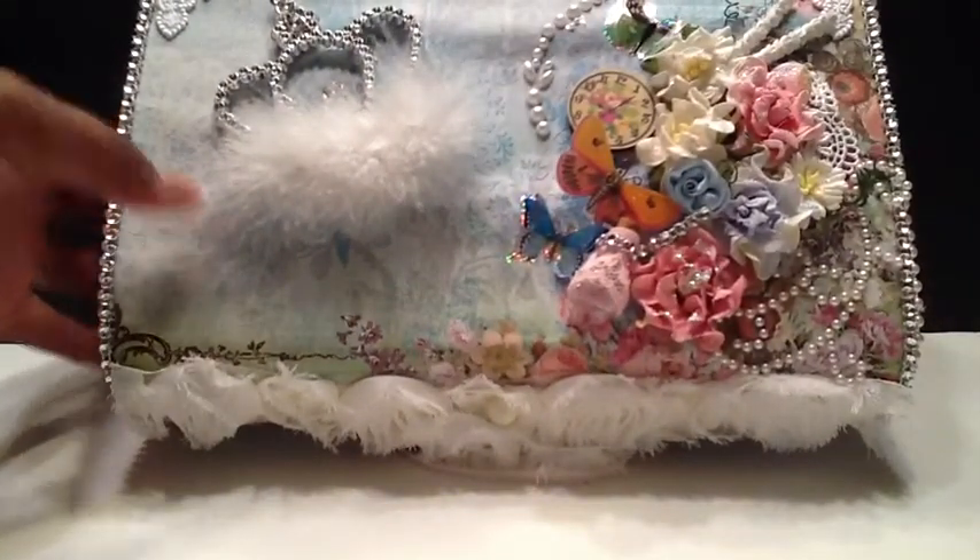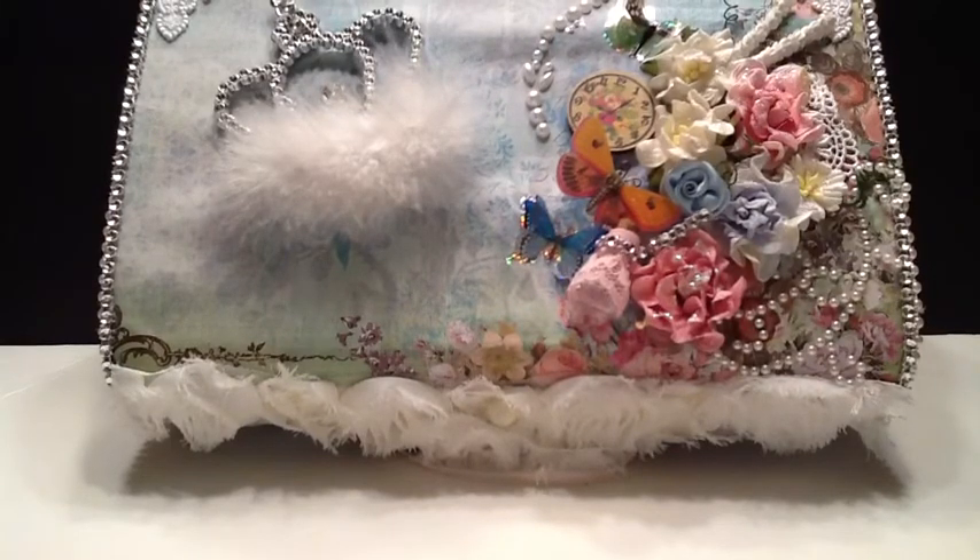Thank you so much for watching. Shireen, I really hope that you like all the goodies that I created for you. Please leave a comment at the bottom and let me know what you think about my altered projects. Thanks so much for watching. Bye.